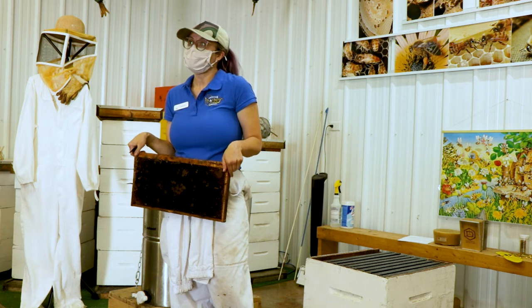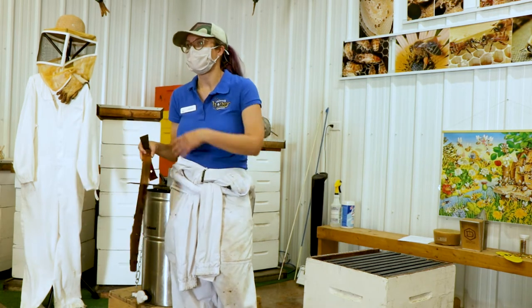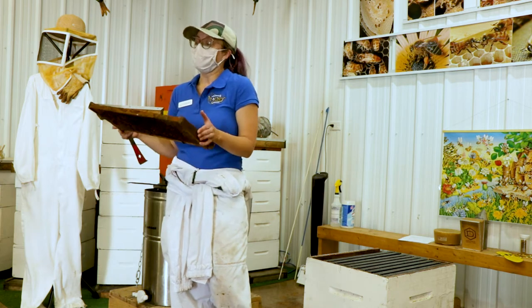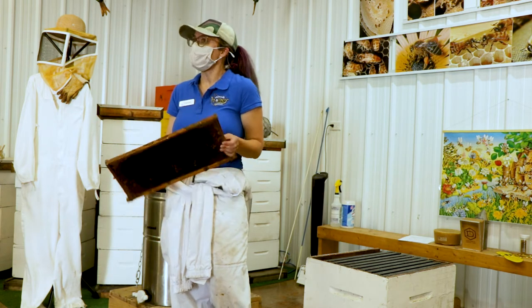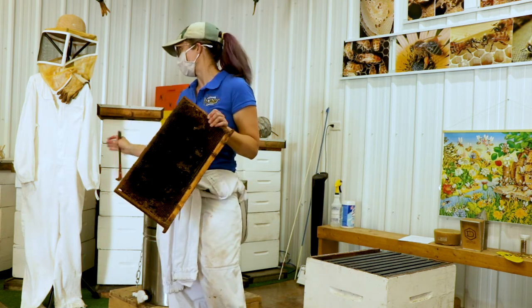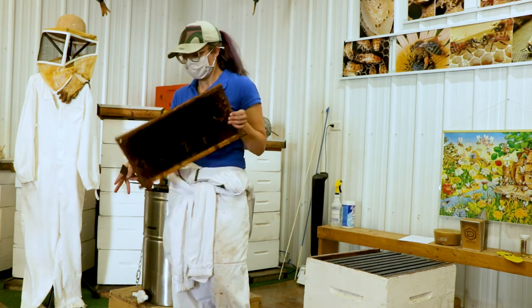As a beekeeper, you want to disturb your bees as little as possible. On a typical day — we have about seven beehives right now — I don't have time to do a full inspection on each of them. If I see eggs, I put it back and move to the next one, because I know it's queen right, as long as the brood pattern looks good.